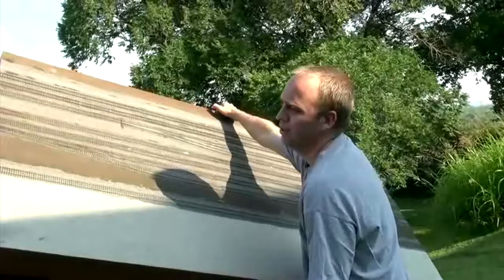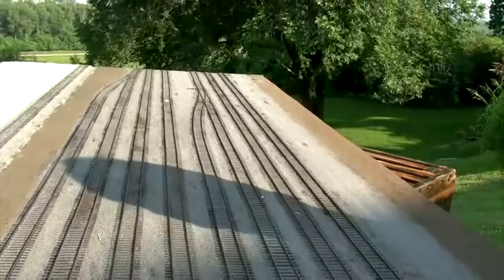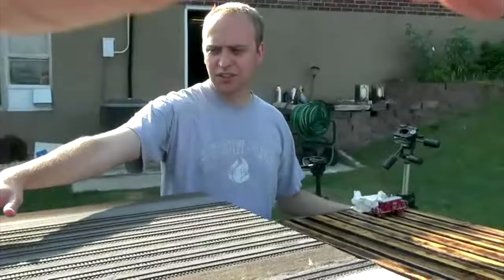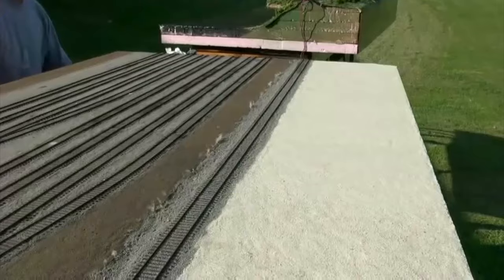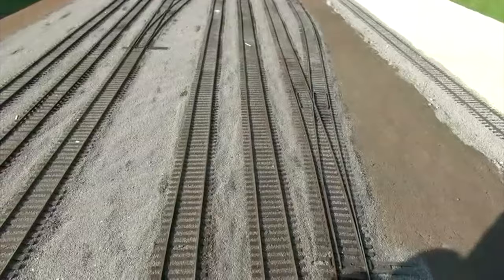What you got there, Jeff? A new yard diorama that's almost finished, but not quite — there's a lot of little details to add. This side is loosely supposed to represent 12th Street Yard on the Mopac in St. Louis, Missouri. This side is supposed to represent the Cotton Belt's Piggyback Ramp in East St. Louis, which was basically just a giant gravel parking lot with two tracks on each side for loading with a side packer.